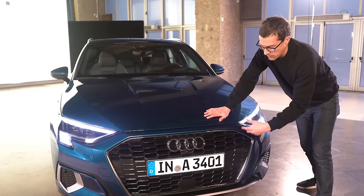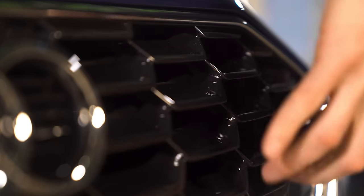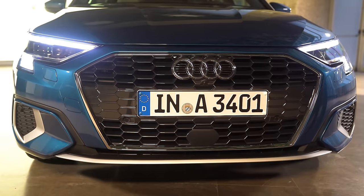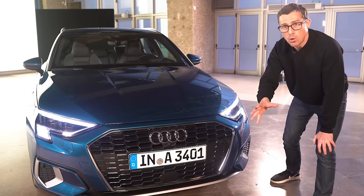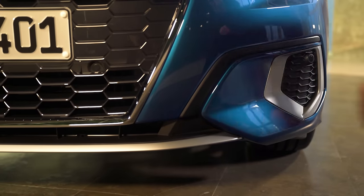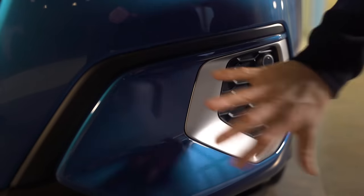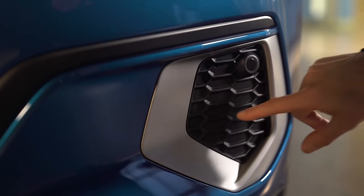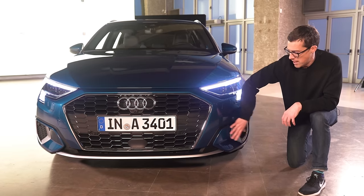This is the European version — if you have one in America, you don't have this blacked-out bit here; it's honeycomb all the way through because Americans don't have to have a front number plate like we do. The look of the front bumper changes depending on which model you get — entry-level, Sport, or S-line. This is the mid-level Sport look. On previous Audis this would be a whole fake air vent, but Audi's trying to move away from fakiness — they've reduced it to a smaller white lie with different surfacing.